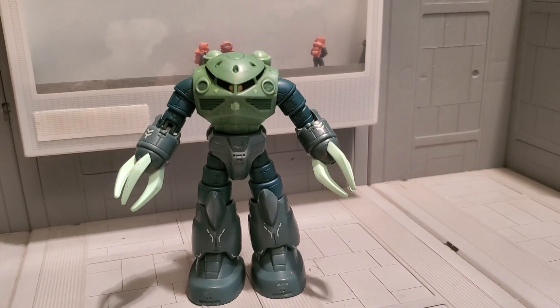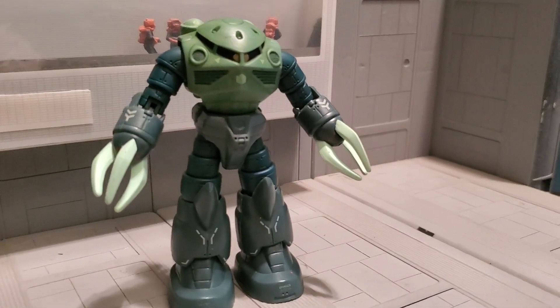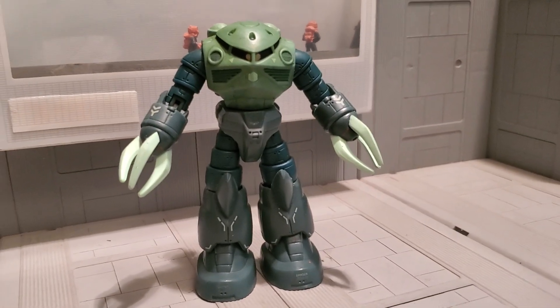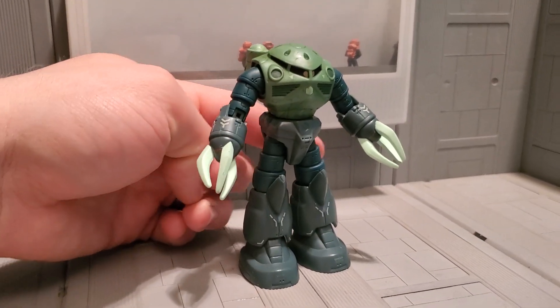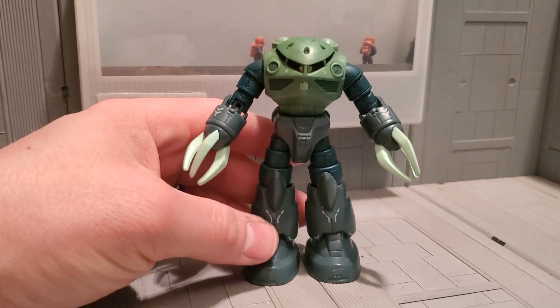Hey guys, Juskodamu here with our Custom Gundam MSI Review, and today I am reviewing my green Zagok. So it's green here, green here, green here, and here. The rest is normal.